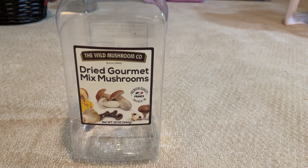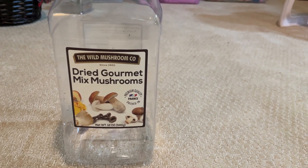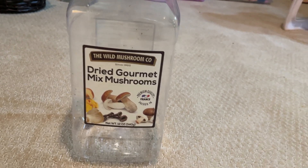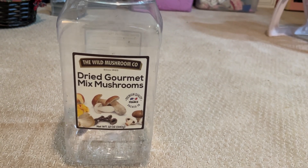Hello guys, and welcome to this EC Aquatics video. In this video, we're going to be turning this old food container into an enclosed ecosphere for some shrimp.